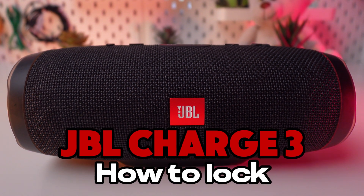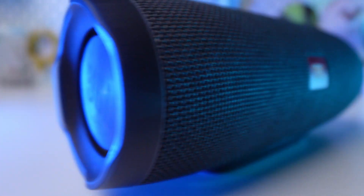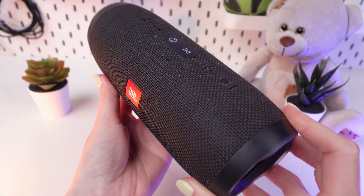Welcome to our guide on how to lock your JBL Charge 3. Whether you're looking to safeguard your device or control access, this feature offers peace of mind. Let's get started.